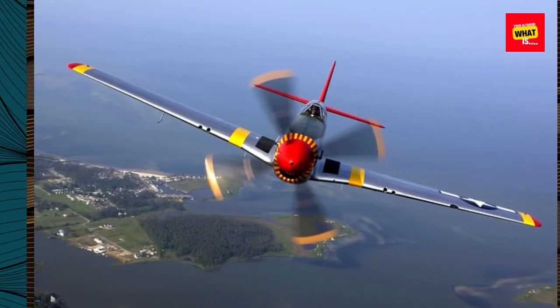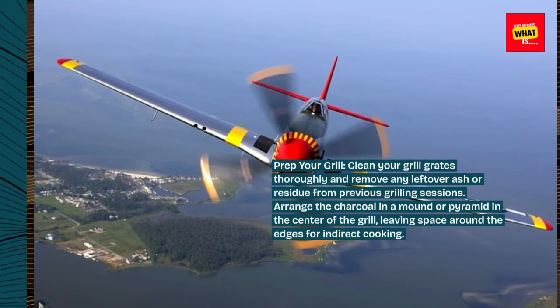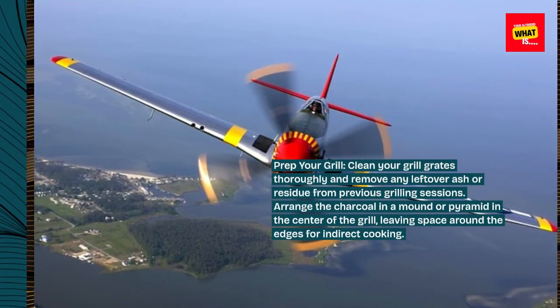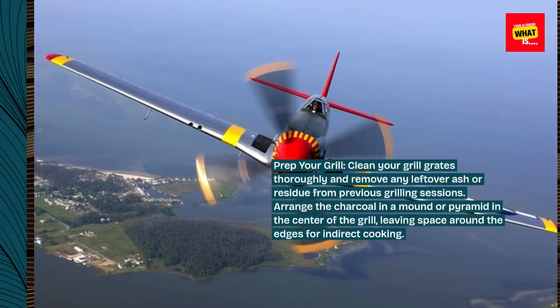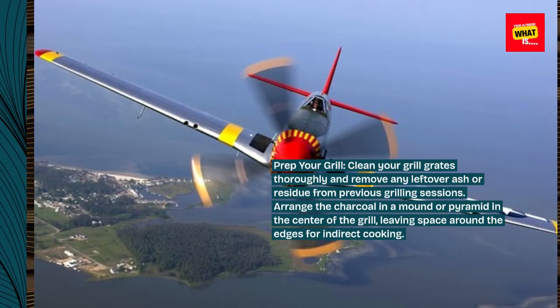Prep your grill. Clean your grill grates thoroughly and remove any leftover ash or residue from previous grilling sessions. Arrange the charcoal in a mound or pyramid in the center of the grill, leaving space around the edges for indirect cooking.